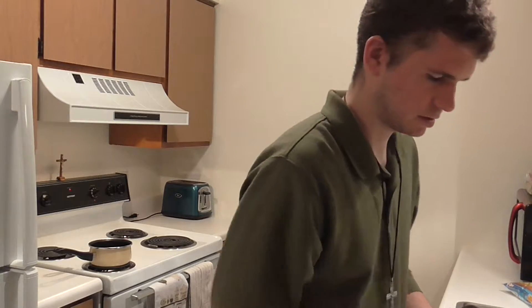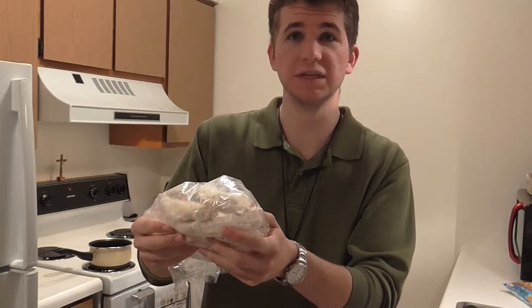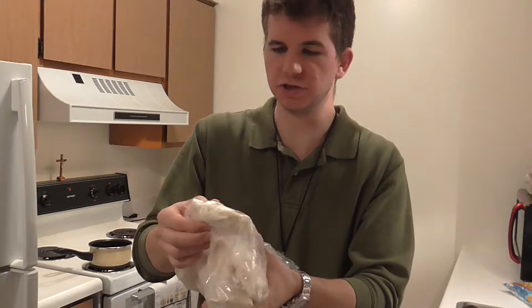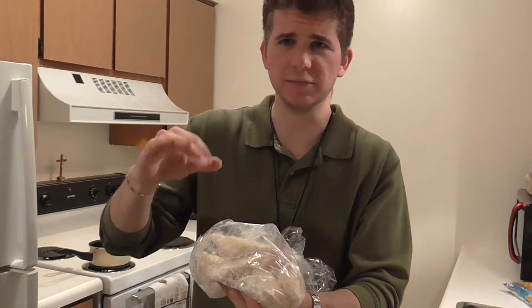I think I found them. Yes, I have some frozen pierogies here — frozen lumps of dough with potato stuff inside them. They're very good. If you're not familiar with pierogies, it's just a dough with a potato mixture with some cheese and whatnot mixed inside.